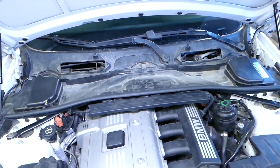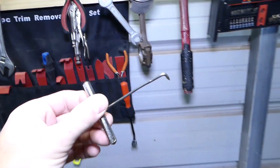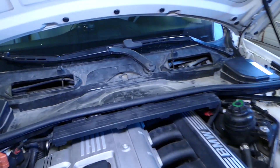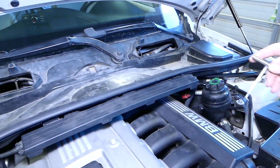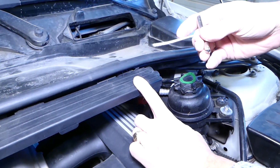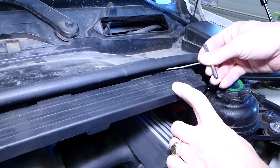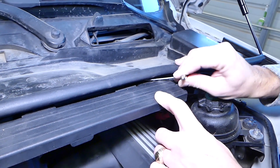You can find this tool listed in the description — it's a very handy tool for what we'll be doing next. We need to disconnect the wiring harness from here. On the inside there is one clip — I'm going to show it to you in just a second once we remove it because it's a little hard to see.